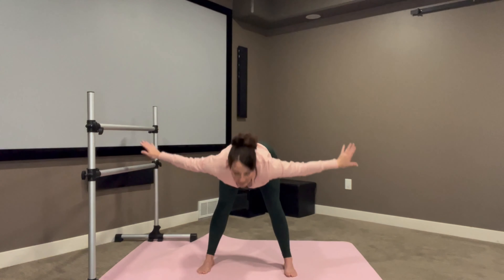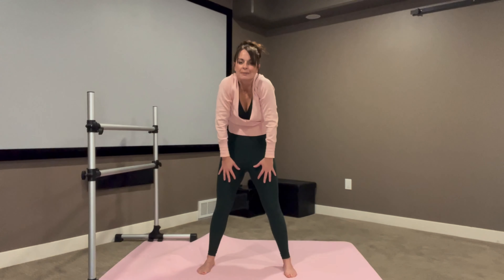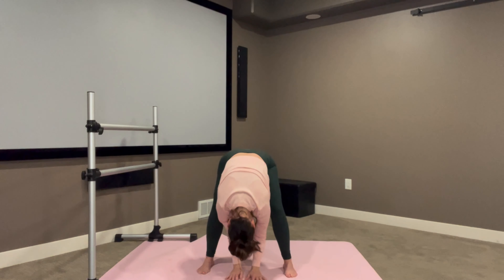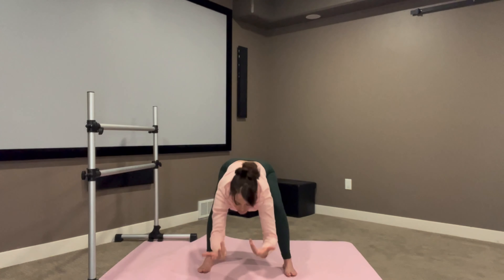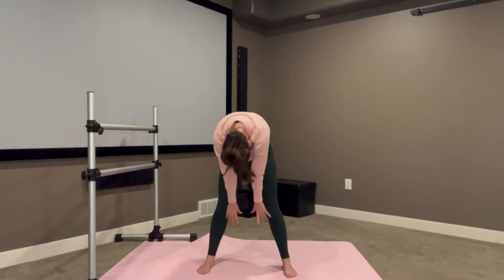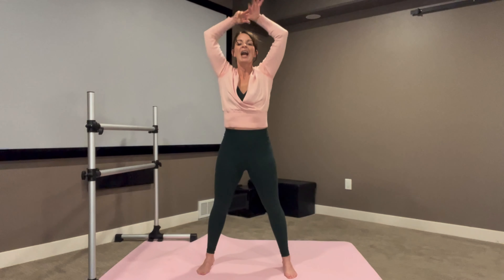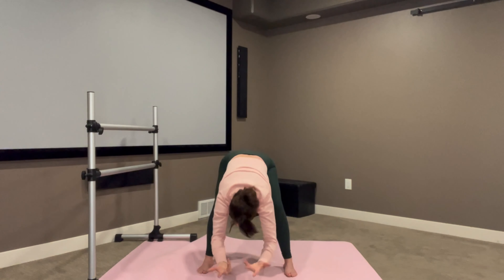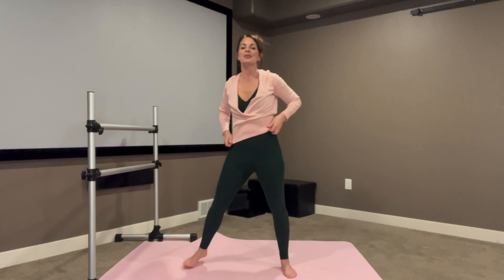Turn the toes forward. Take a nice bold brush of the floor, roll up. Inhale, sweep the arms up overhead. Exhale, fold. Roll it up. Two more of these, getting movement through that spine. Hinge up the hips, bend the knees, roll it up. One more deep breath in and fold it down. Bringing it back up. Beautiful.